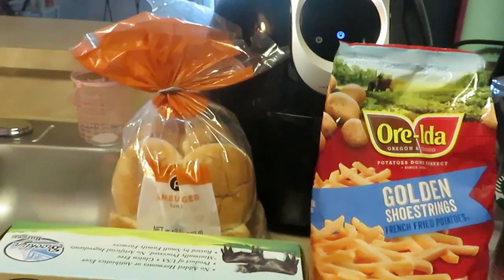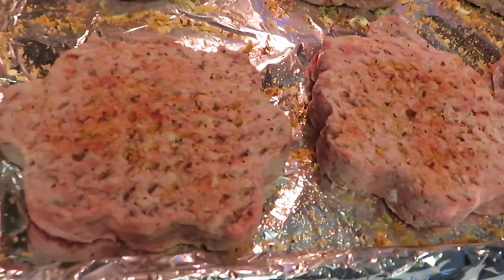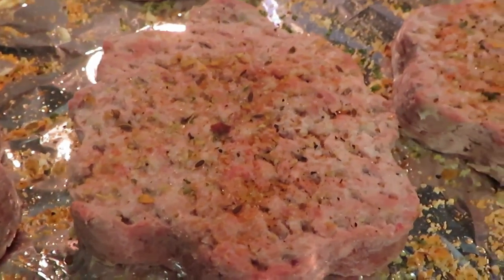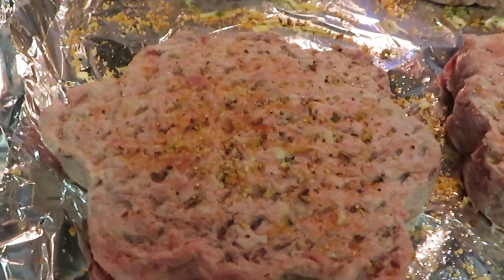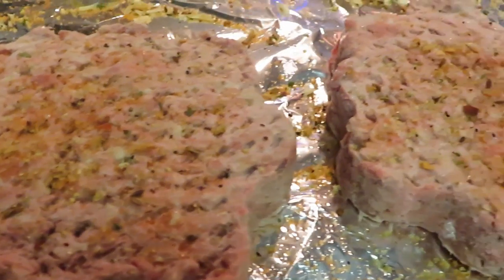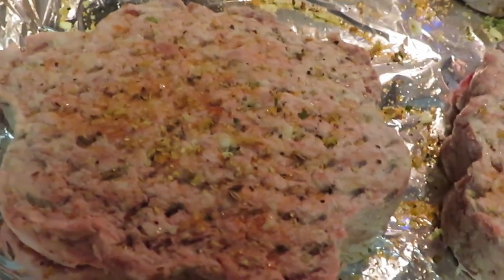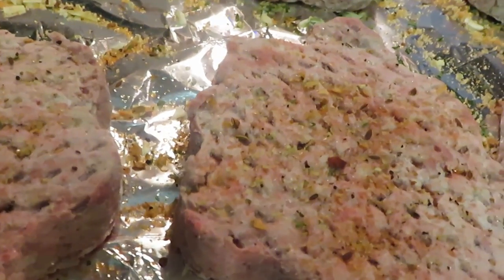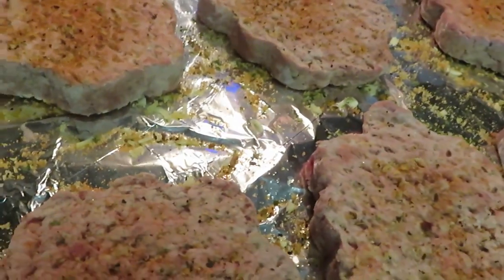I'm back. I've got the burgers all laid out on my pan with aluminum foil to cut down on the mess. The patties are all nice and seasoned — I've got parsley, garlic salt, a little pepper, and some steakhouse seasoning. I love putting steakhouse seasoning on the burgers to make them taste all nice and steakhouse-y. I've got those all seasoned up and ready to go in the oven.